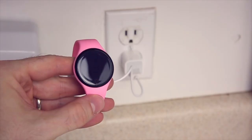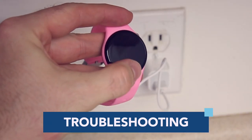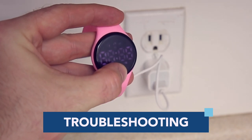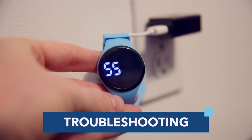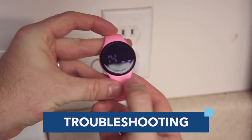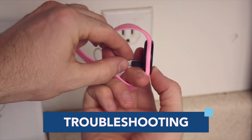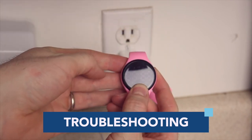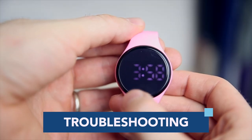If the watch is fully charged but the screen won't display, you can reset it by plugging it into the charger and holding down on the touchscreen's soft key for about 10 seconds. Let it charge for 30 minutes and unplug. The watch can also be reset by plugging it into a charger, holding down on the soft key until you feel it vibrate, and then unplugging the watch while continuing to hold the soft key until the vibration stops. Wait a few seconds and tap on the soft key to wake it up.